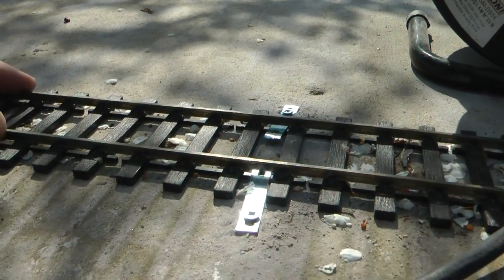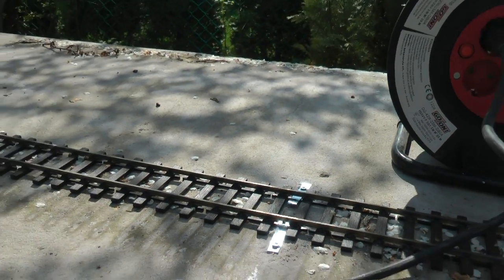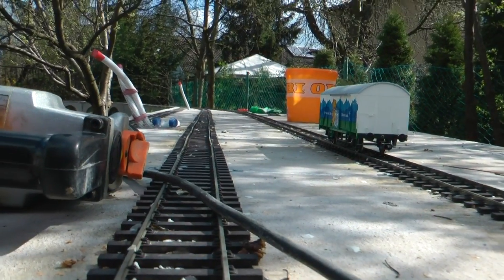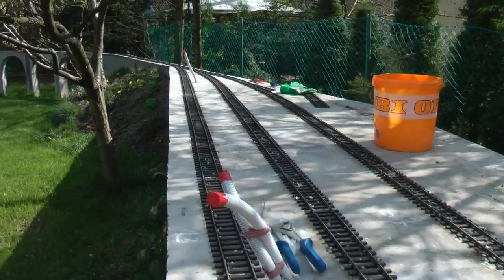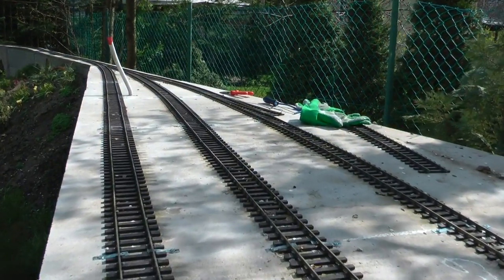In some places I can move them around but in most places it's quite firm. I managed to get the track also quite straight. I have some issues with the level but I will have to deal with that next time.